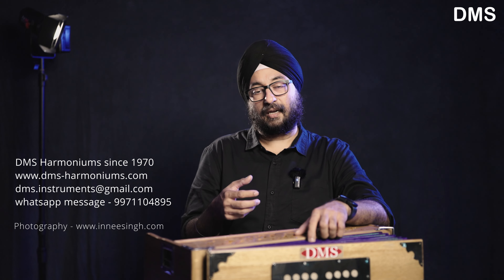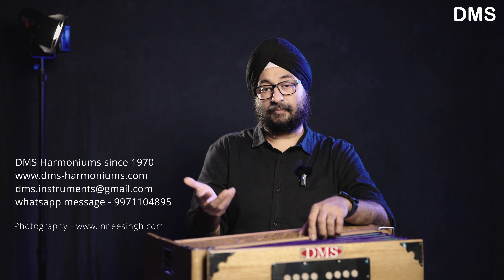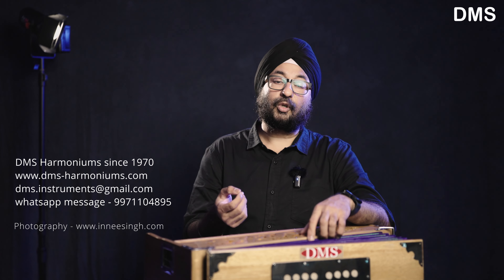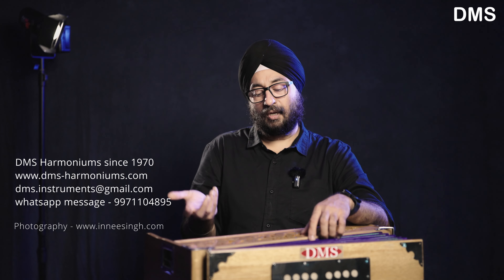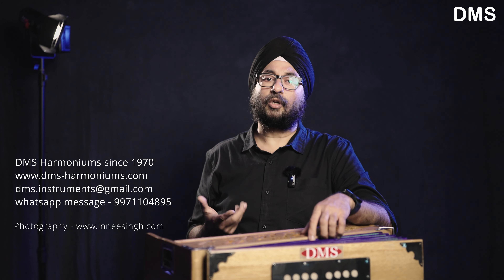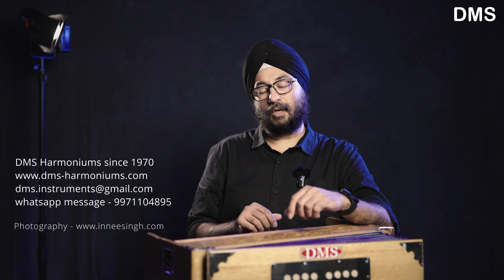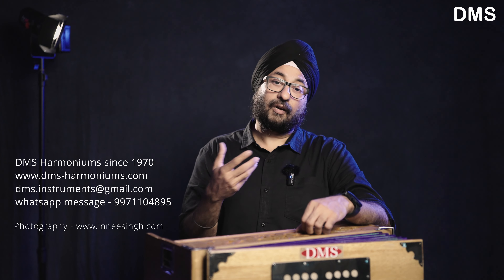There were some messages asking about technical harmonium issues — specifically if there is a reed buzzing sound, how to fix it. I will make a detailed video on this topic in the coming days. I will cover all the reasons for buzzing sound and how it can be resolved.